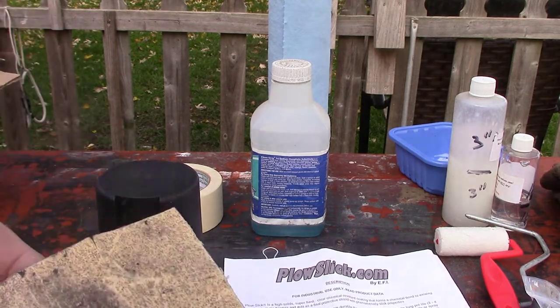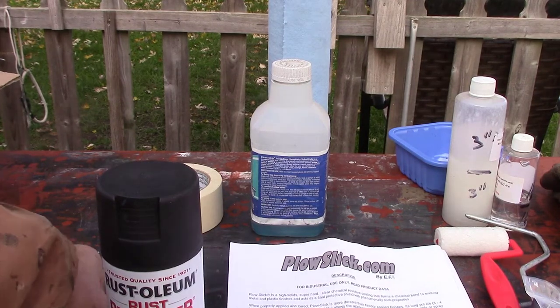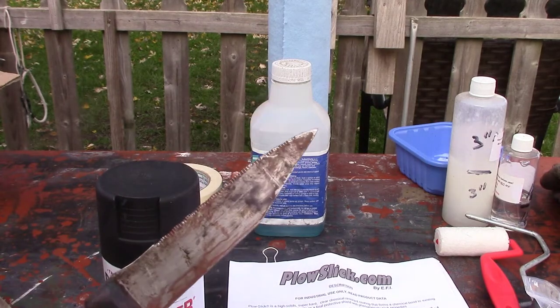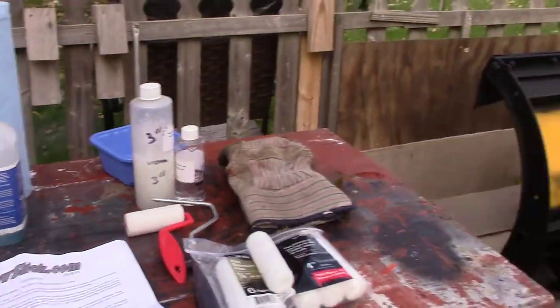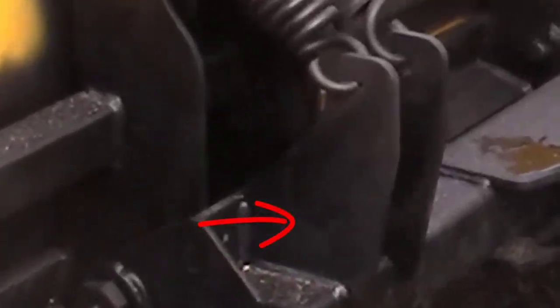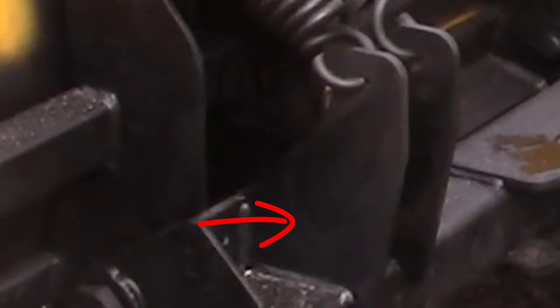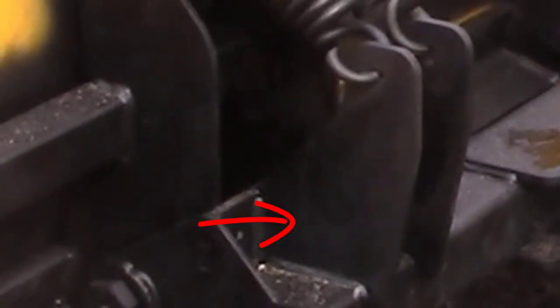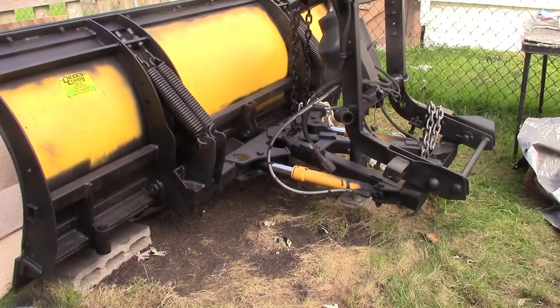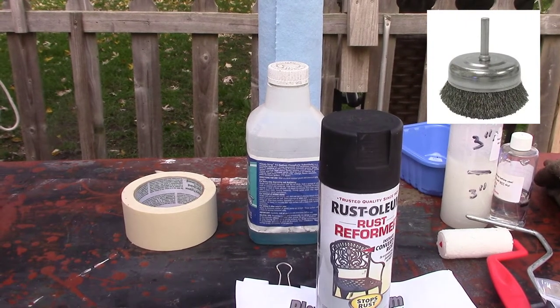First thing I did was I cleaned it up, rubbed it down with some sandpaper. On most of the plow — the metal — I use a knife. That seems to get a lot of the rust off, because on this plow there's like a plastic coating, and when the metal starts to rust, that plastic coating peels off. So I found that just a simple kitchen knife works best. I also use a steel brush and basic sandpaper.